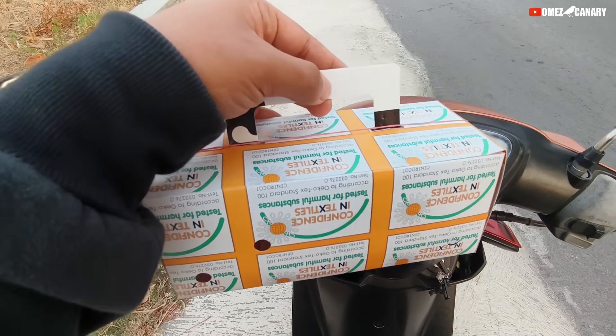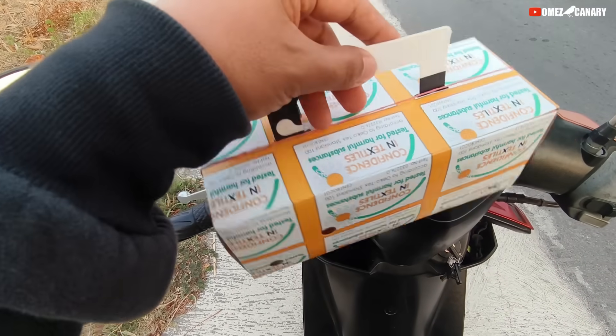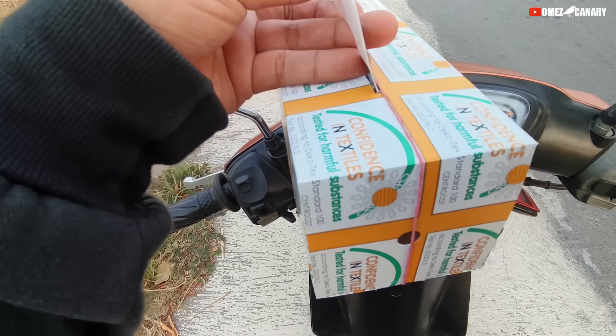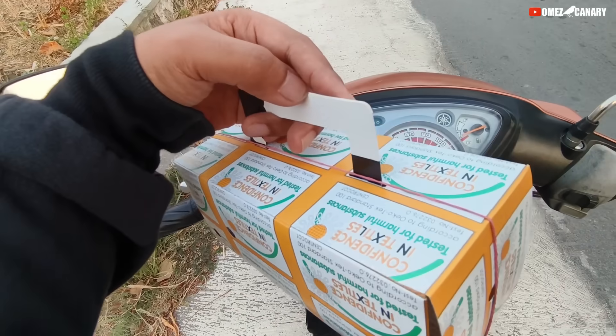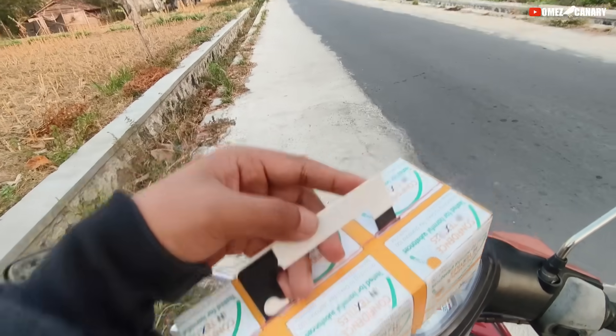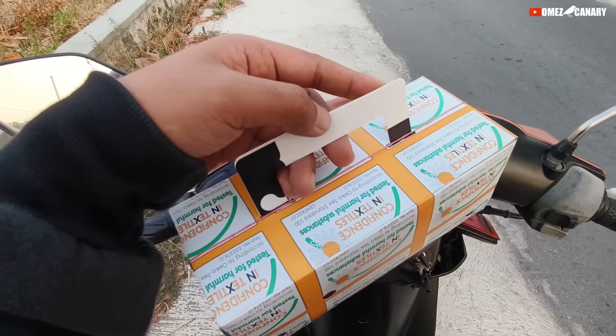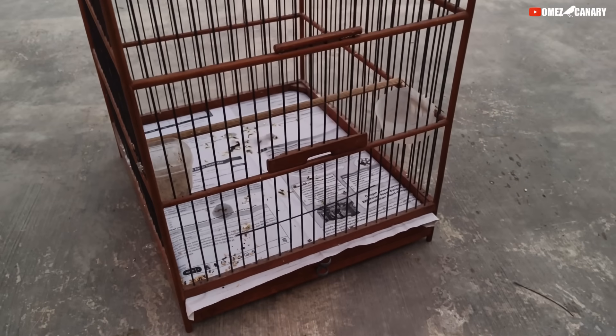Oke teman-teman, kita bisa dapat PCB burung ya, ini warnanya hijau cuman lagunya cengkok. Nanti kita mau unboxing di rumah, kita mau review kenarinya seperti apa. Ini kenari cuma murah banget, kita dapat 250 aja modalnya. Oke langsung kita otw pulang, nanti kita review di rumah.